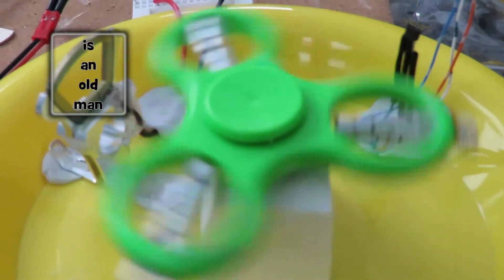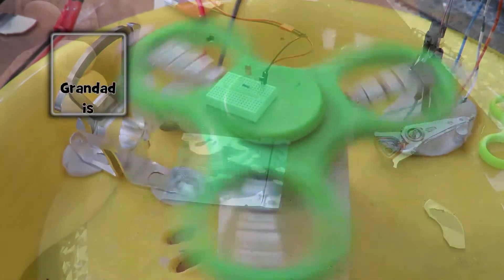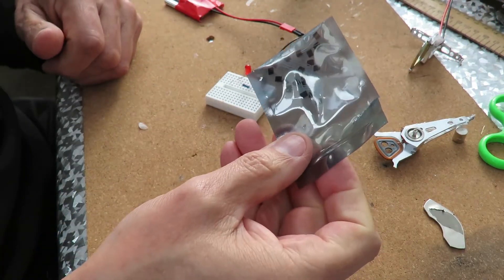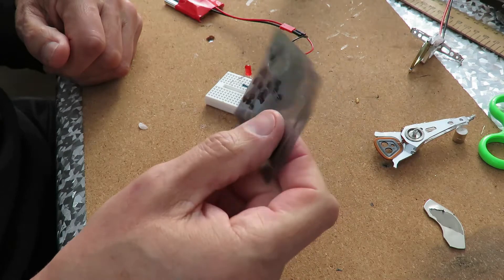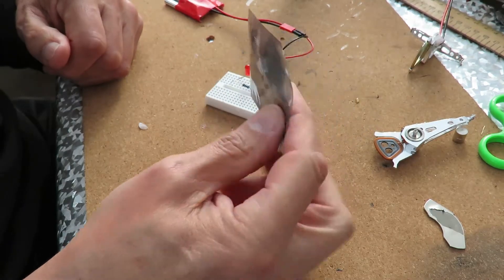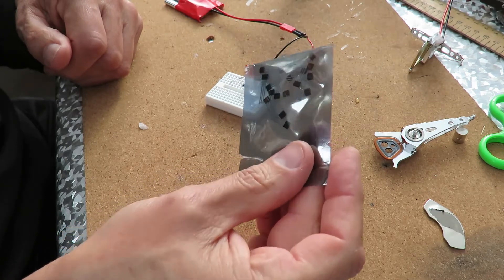Hi guys. If you watch all my videos, you may have seen I bought some hall sensors. I can't remember whether it was eBay or AliExpress, but it's a pack of hall sensors. I think it cost me about 50 pence or 99 pence, and it looks like there's about 20 in there.